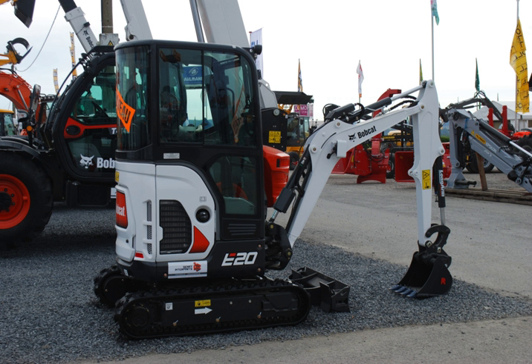The undercarriage consists of rubber or steel tracks, drive sprockets, rollers, idlers, and associated component structures. The undercarriage supports the house structure and the workgroup.